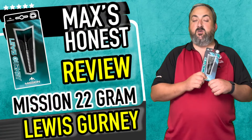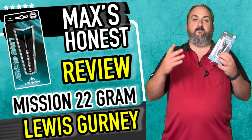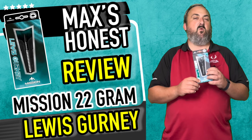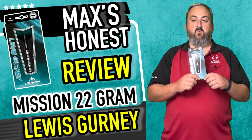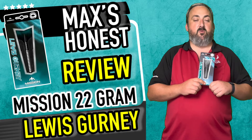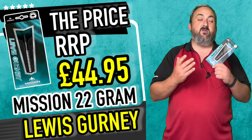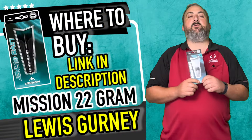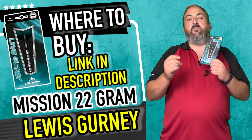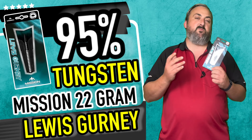The weights this comes in are 22 and 24 gram — that's a decent weight range. It's not a vast array, but I think it's dead smack around where you want to be for this sort of parallel dart, and you want to keep the widths down as well. The price point for this — bearing in mind it's a player's dart — is only £44.95. It's a 95% tungsten dart as well, which I think is an absolutely fantastic price point. It keeps the weight up but keeps the width down, so you get fantastic grouping in the trebles.